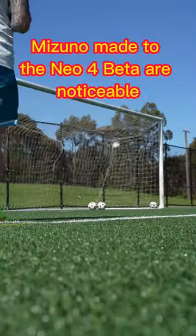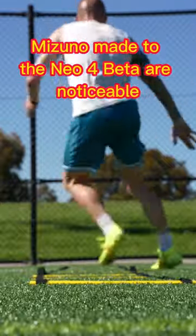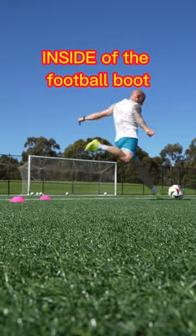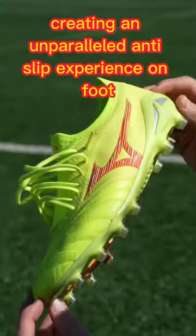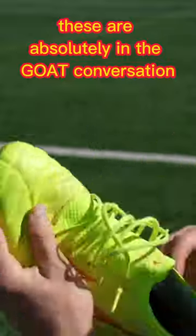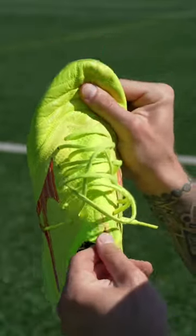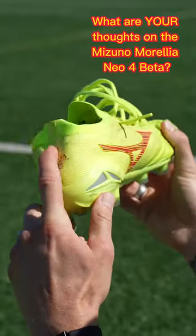The small upgrades Mizuno made to the Neo4 Beta are noticeable, especially the grip elements incorporated into the inside of the football boot, creating an unparalleled anti-slip experience on foot. These are absolutely in the goat conversation, and I highly recommend you try them. What are your thoughts on the Mizuno Morelia Neo4 Beta?